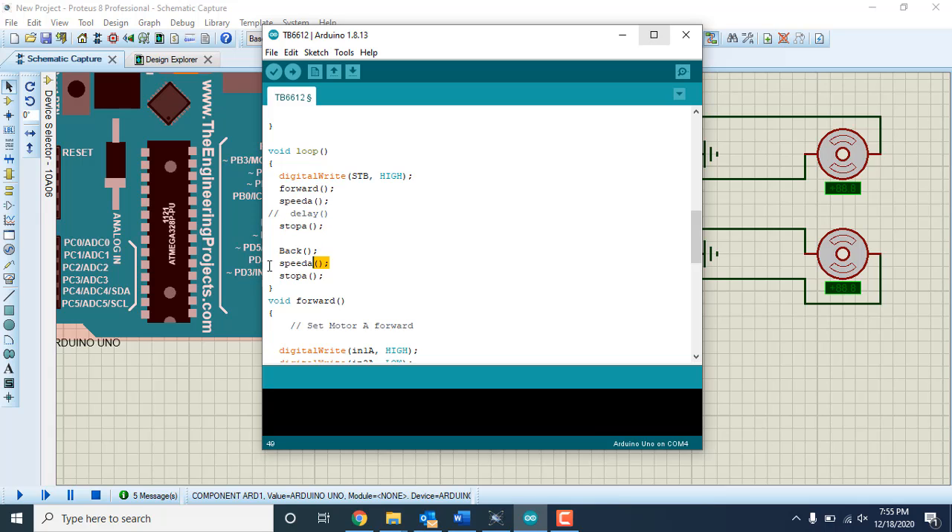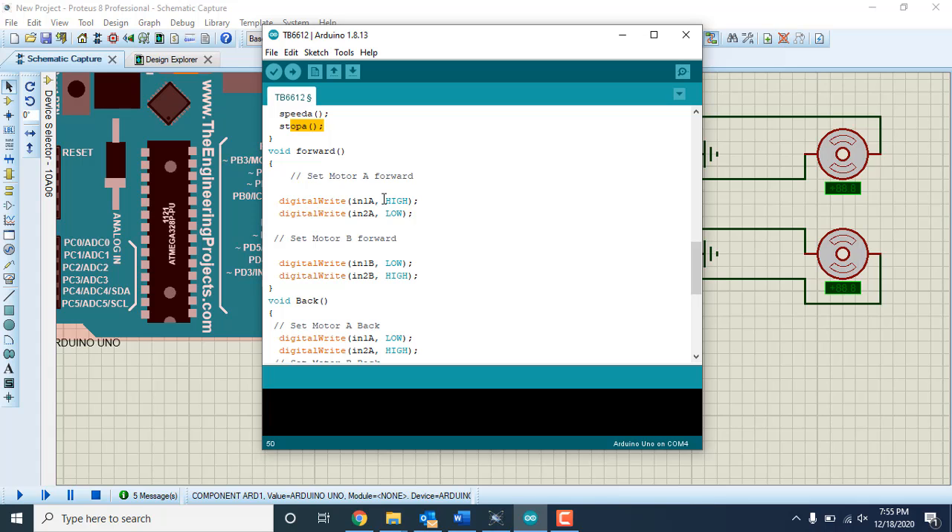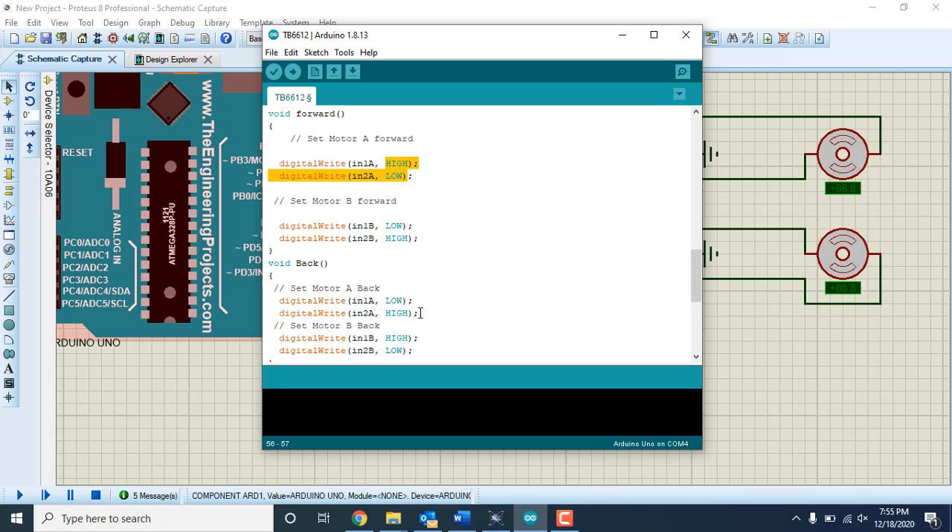I use the standby pin — you can set it or skip it, it's optional. I've created functions: forward with speed, stop, back with speed, and stop. An important technique: if the motor is moving forward and you want to move it backward, always stop first before reversing direction. Moving directly from one direction to the other can cause high surge current that may damage the H-bridge driver. Though TB6612 and DRV8833 have internal protection, stopping first keeps the surge current low.